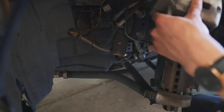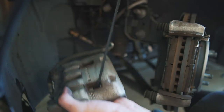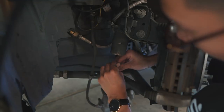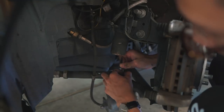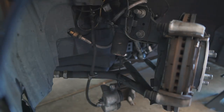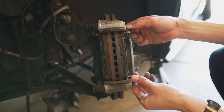I'm going to go ahead and zip tie the caliper to my control arm so that way you don't risk damaging the brake line. We'll leave it here for now and then continue on to the caliper. Next we can go ahead and remove the old brake pads.